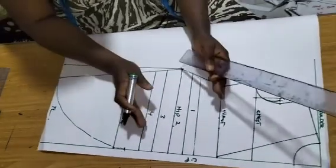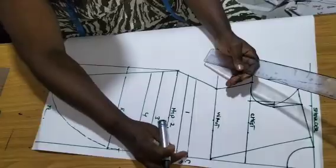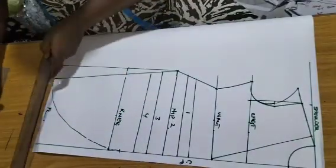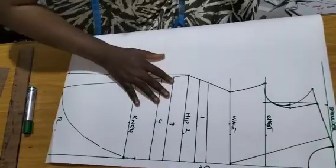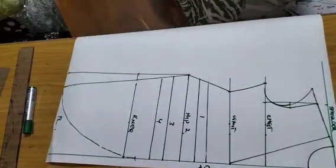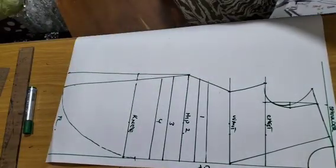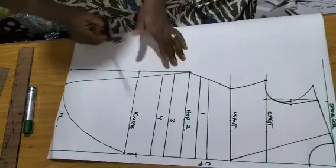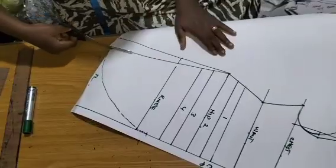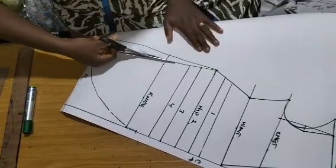Just make your slash lines above the knee line — I call them one, two, three, four. These are the lines I'm going to slash and spread. By the time I slash and spread it, I'll gather it back to have that dress effect. So now we are done with this piece and we are going to cut, then slash and spread and gather.